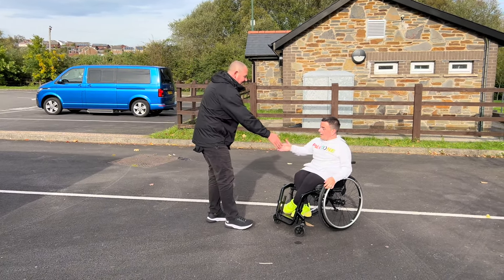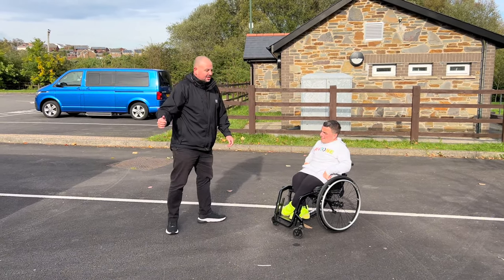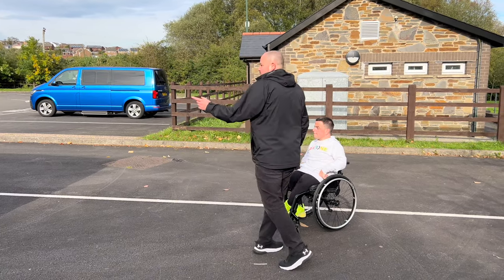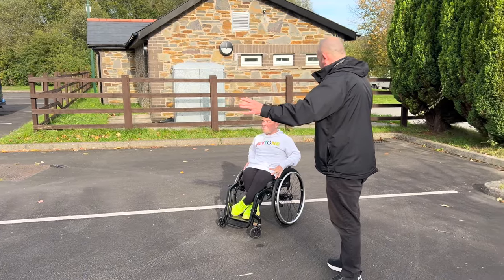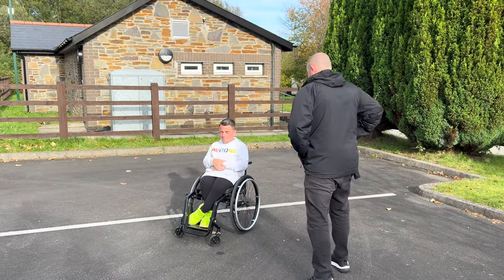Hi Marcus, I'm Phil from Lewis Reed. We're just going to do a demonstration of the Mercedes Vito Tora driver vehicle. Before we make a start on the demonstration, am I okay to take some measurements with you? Yeah, no problem. Thanks a lot.